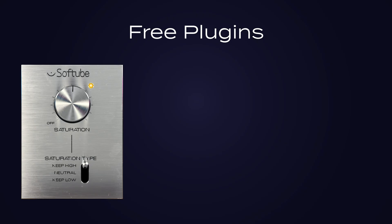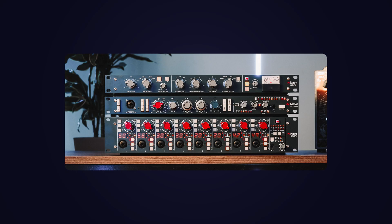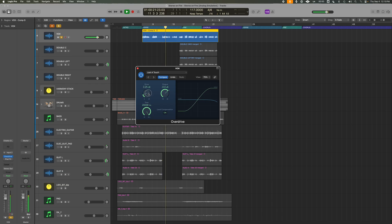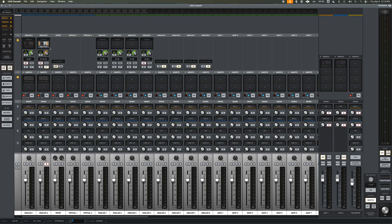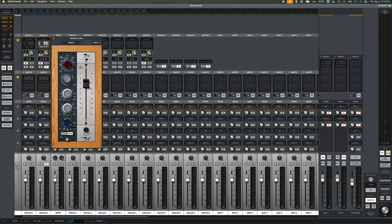You can also use free plugins like the Softube Saturation Knob or the Analog Obsession PreBox. Analog preamps added subtle harmonic distortion or saturation, and in Logic, just a tiny bit of overdrive on a channel can simulate that character. UAD — the interface I use — also models Neve plugins like the 1073 or 1081, so if you have the budget, you can definitely try those paid plugins as well.